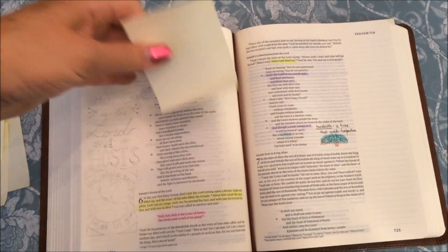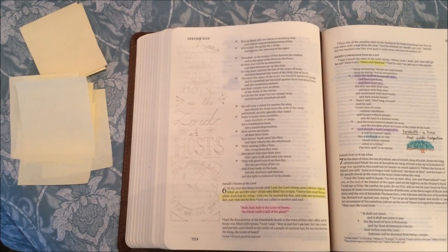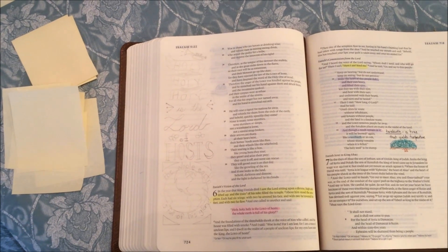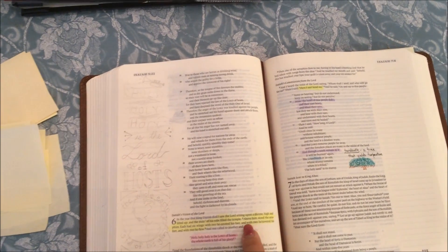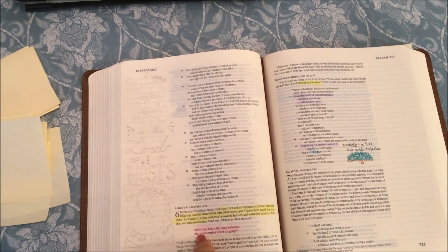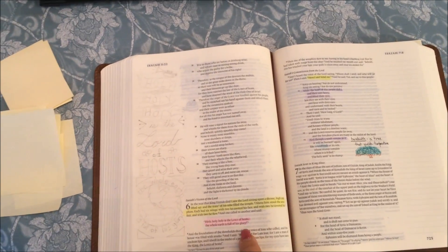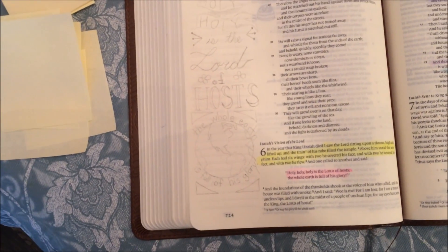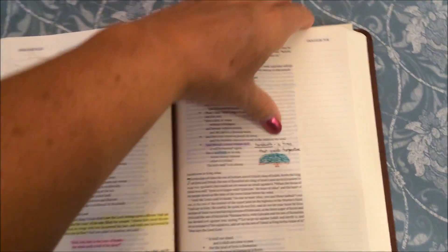This is the one I'm actually in the middle of doing right now — that's why the bookmark is in it. It's in Isaiah 6, when the seraphim with the six wings called to one another and said, 'Holy, holy, holy is the Lord of hosts; the whole earth is full of his glory.' I'm currently illustrating that verse.